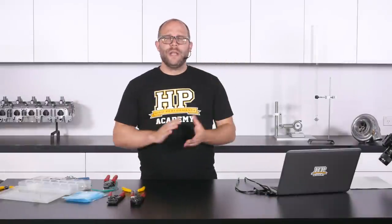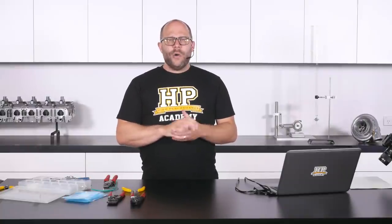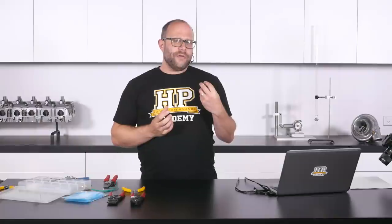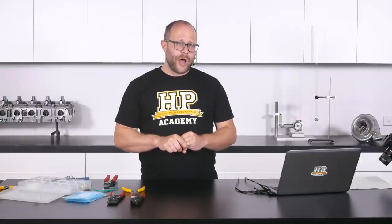So hopefully that's going to give you a really good idea of how to correctly undertake a splicing operation in your harness, and what you really need to know for the club spec modified street car level and our professional motorsport wiring harness level as well.